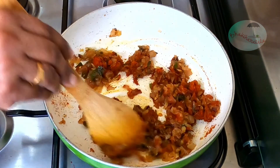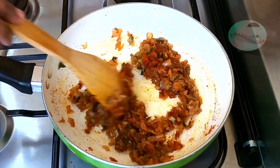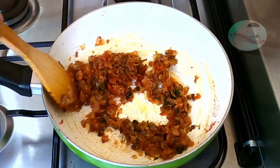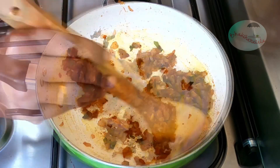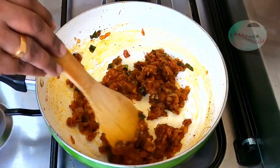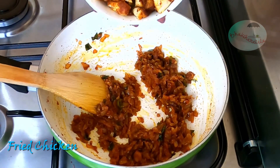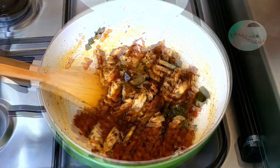Let's fry the chicken for a little bit. We will fry chicken and add a little bit of sauce.